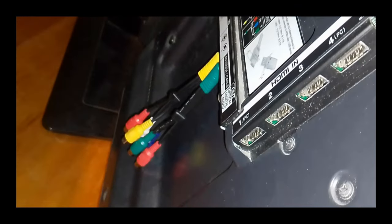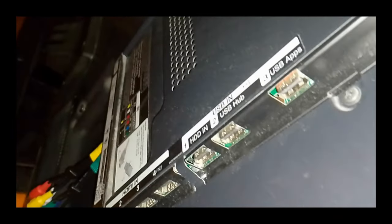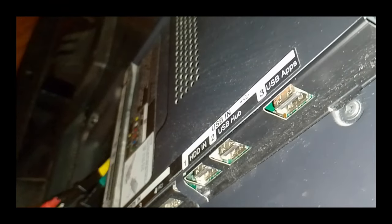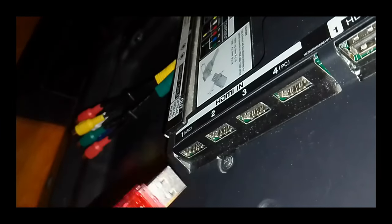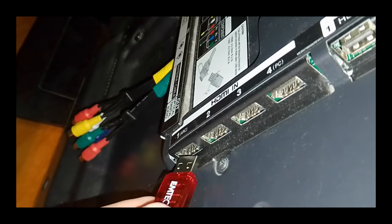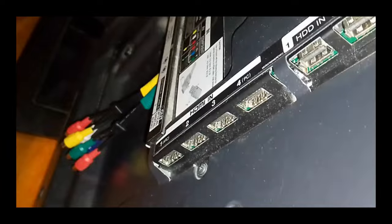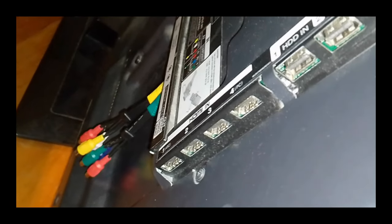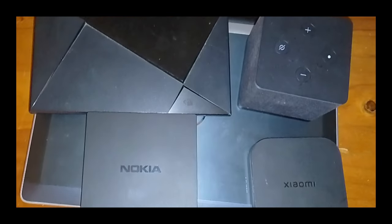So as you can see, on my TV, I have the HDMI ports here. I do have USB ports, but for tutorial purposes, we're going to ignore those, and we're going to connect my USB drive movies into the HDMI port. We use converters. So I'll show you the 5 converters I'm going to be using in this tutorial — these 5 devices to convert the USB into an HDMI connection.